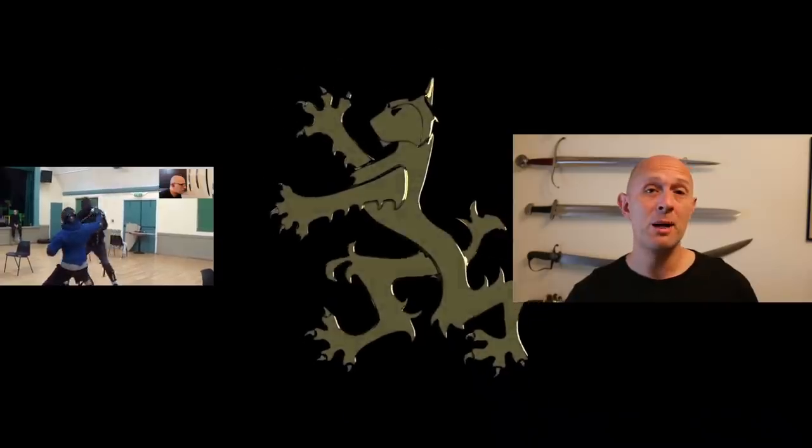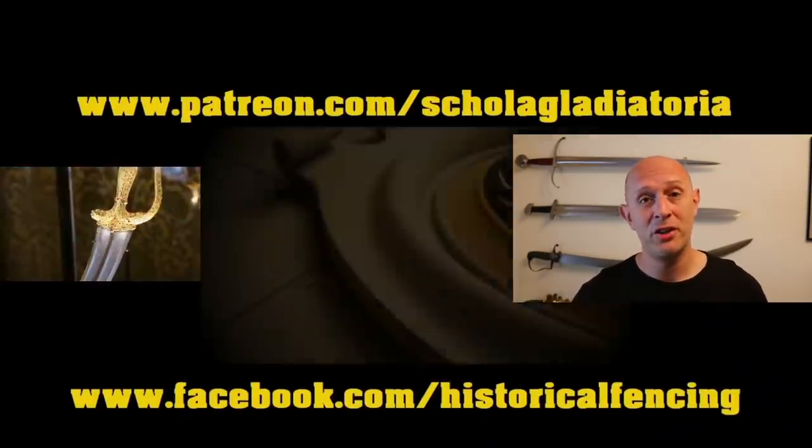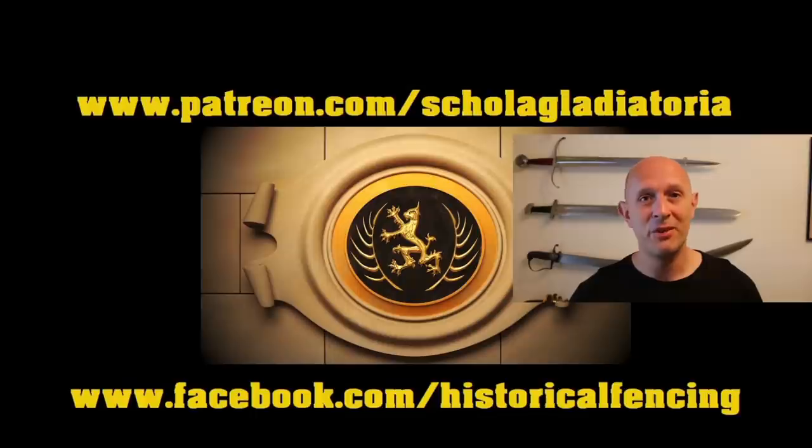Thanks for watching, please subscribe — we've got extra videos on Patreon, t-shirts on Spreadshirt, and I hope to see you for the next video.